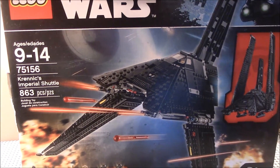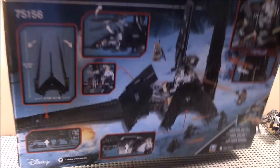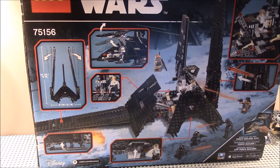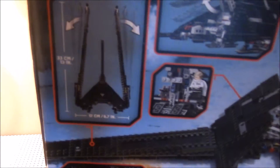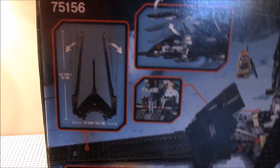There you can see the front of the box. Here you can see the back of the box with the features of the set, and it also shows how big and how wide it is.